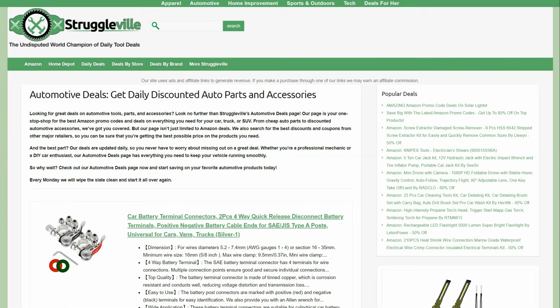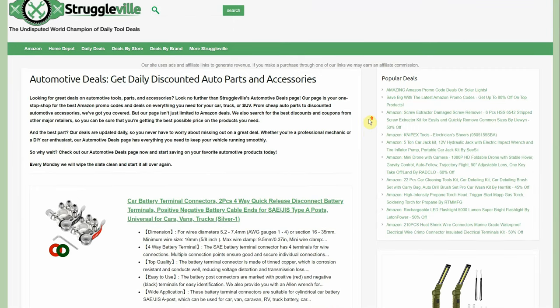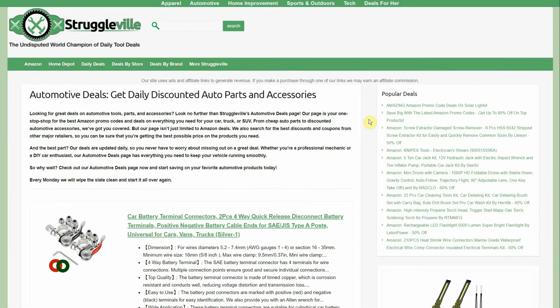Hey guys, for this video I have some amazing deals to share with you and we have a bunch, so we're going to jump right into it. Everything is linked down below. We're going to start with a couple of the category pages and then we'll get into individual deals.